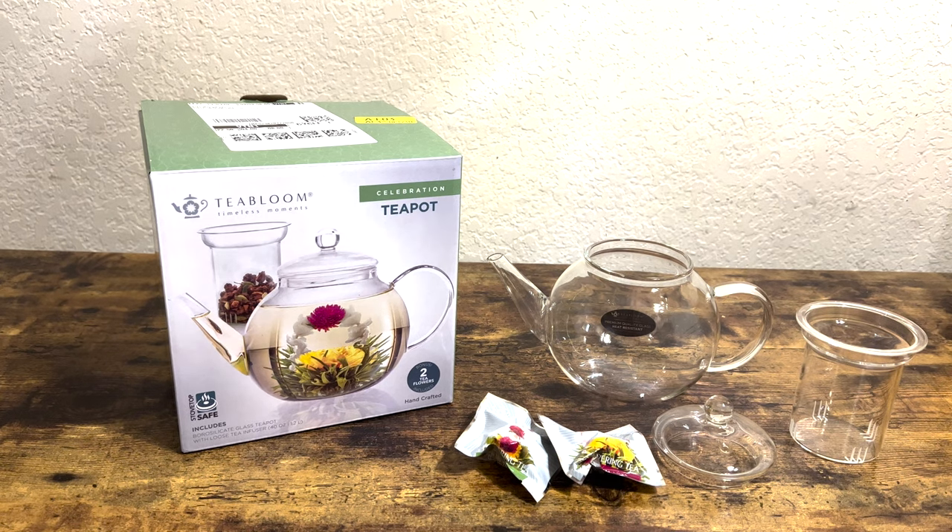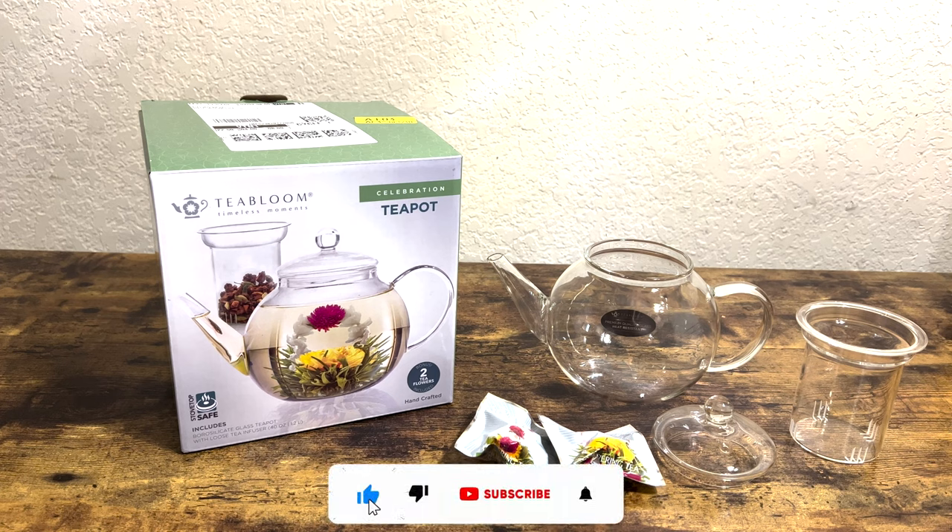Let's go ahead and get into this Tea Bloom teapot. I'm loving this — this is so pretty. I'm excited to see what it looks like. Let's try it out.